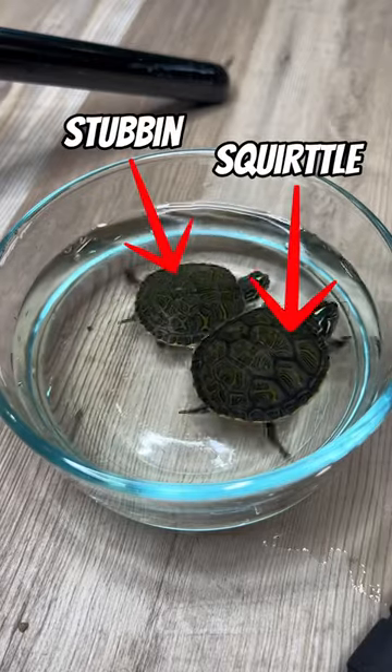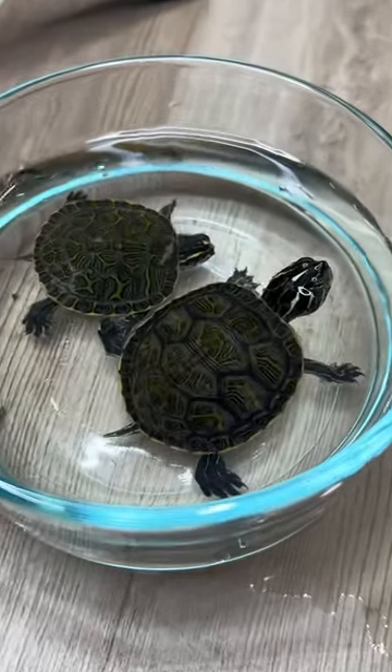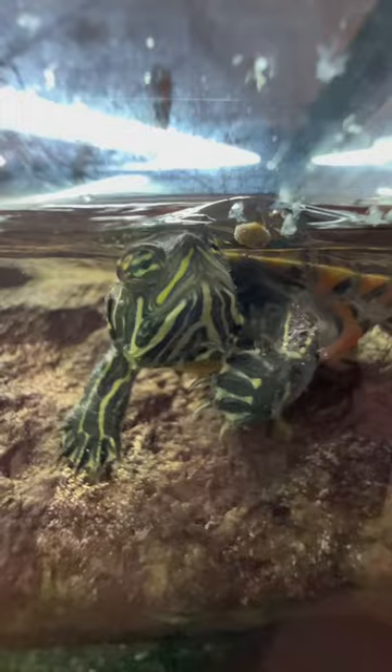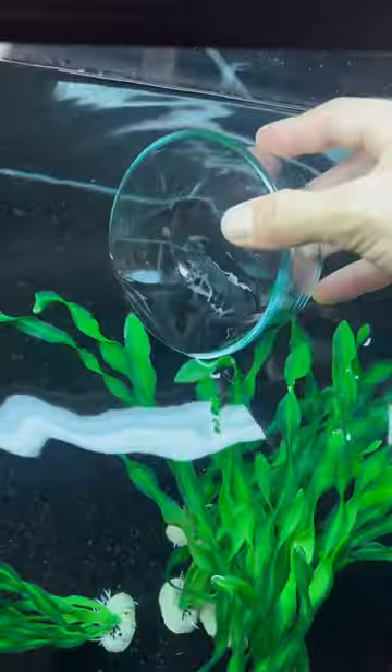These are my turtles Squirtle and Stubbin. You might be wondering why they are in this small glass on the ground. Well, if you didn't know already, turtles are big mess makers. When they eat all their food, they munch it up into a lot of little pieces and it makes the water kind of dirty.